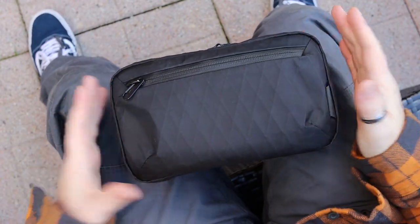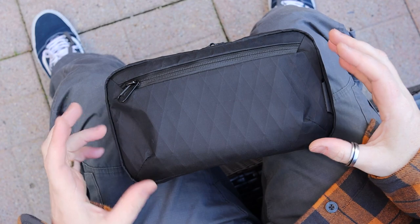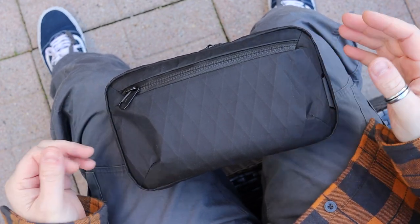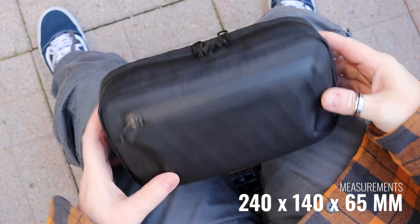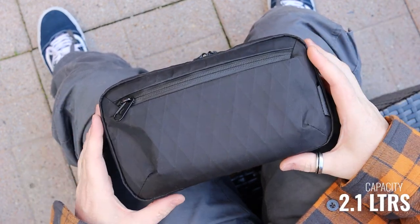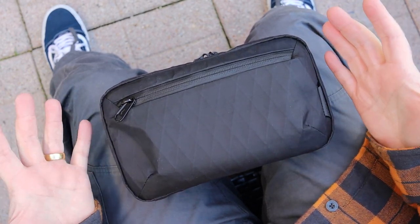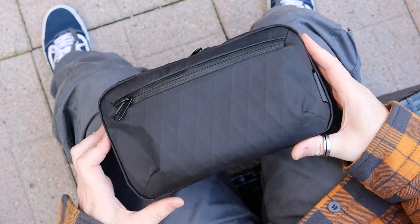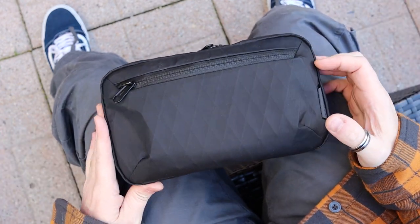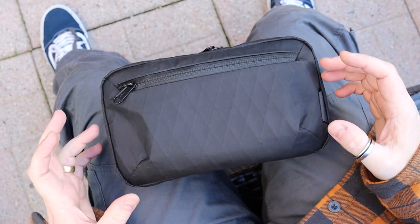Okay, here's an angle I've never tried before — the classic lap shot. As I usually do, we'll go around some of the measurements, materials, and then the features of this awesome little tech case. Measurements-wise, it measures in at 240mm by 140mm by 65mm deep, and has a total capacity of 2.1 liters — whether you're using this as a tech case or as a daily sling-style bag, there's just enough to keep what you need for the day.